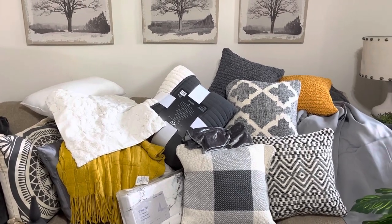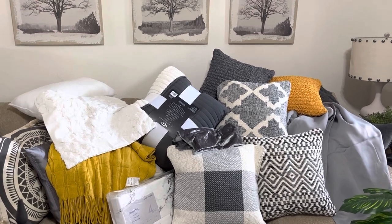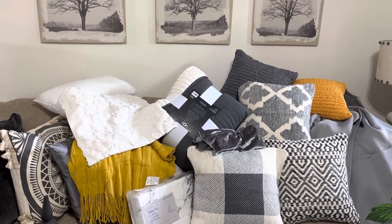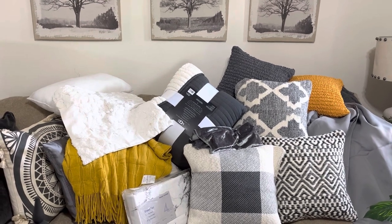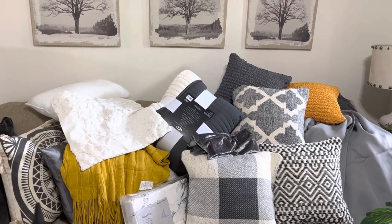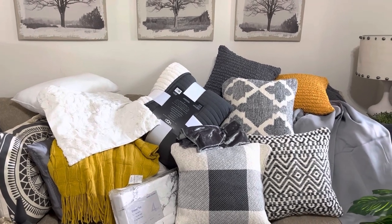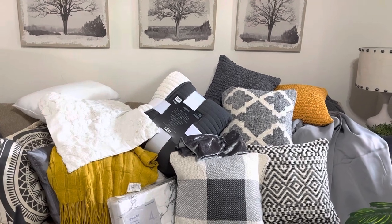I finally came to a decision on what I was going to do for the guest room. This is the last room, y'all. The room was being used for storage — there was a bunch of junk in there. I'm clearing it out, deciding what to take to storage and what to get rid of. It's not completely done yet, but as soon as it's cleared out I'm going to put it together in one day.